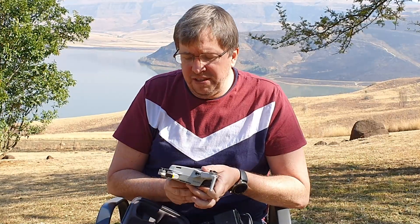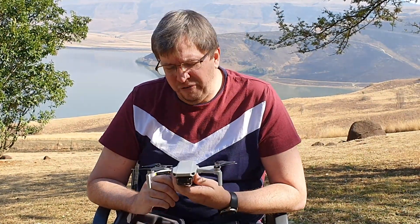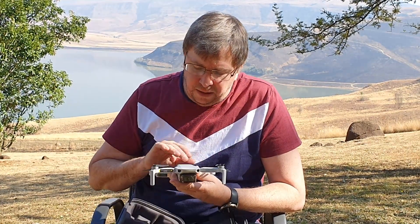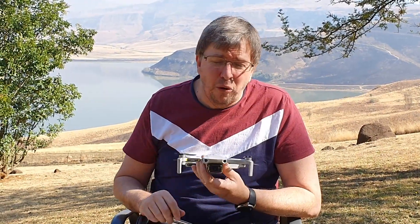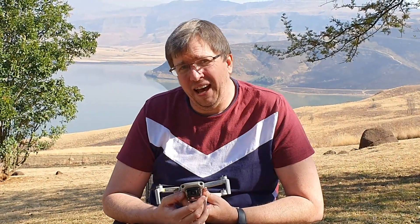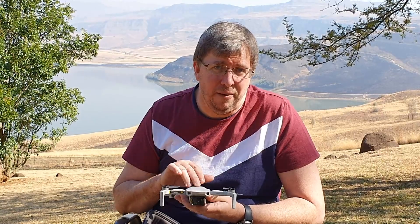The Mavic Mini is a gorgeous little drone. I would say it's geared more towards beginner professionals. The price is a good solid price — with the Fly More Pack it's a well-priced mini drone. The video quality out of the camera on this Mavic Mini is quite incredible.